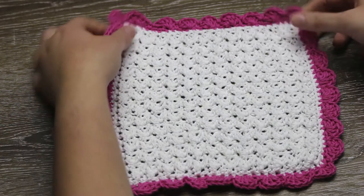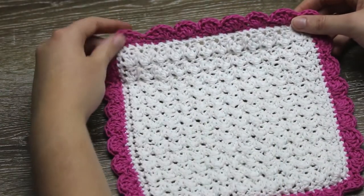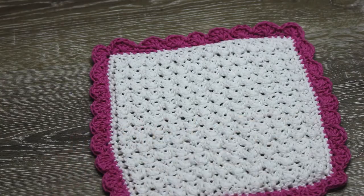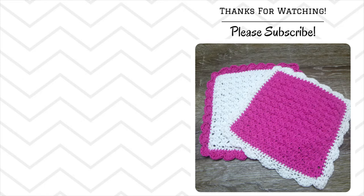I have finished the border of the washcloth and now you just have to weave in the ends and then you'll be finished. I hope you enjoyed this tutorial. This washcloth makes a great housewarming gift or you could even just make it for yourself. Also don't forget to hit the like and subscribe for more tutorials. See you next time.